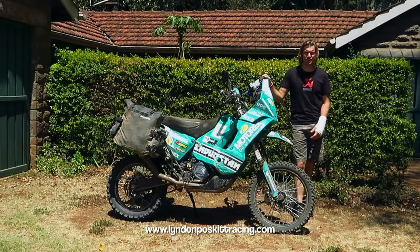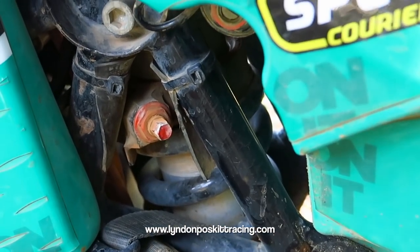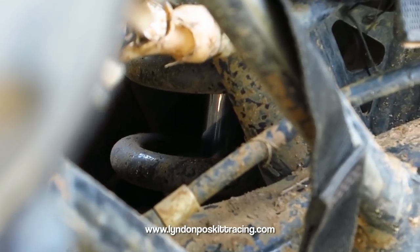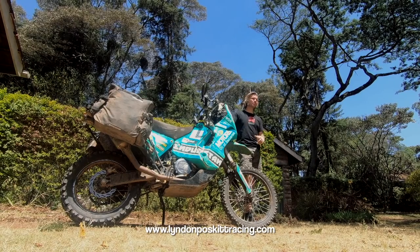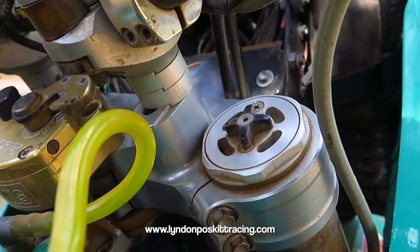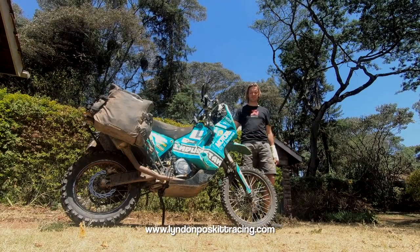For the rear shock spring, when racing I use a 92 and when travelling I use a 120 — a much stronger rear spring to handle all the luggage. Internally there are a few modifications to my own liking in terms of valving, but otherwise it's pretty much standard apart from the coatings and internal changes.